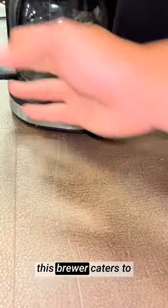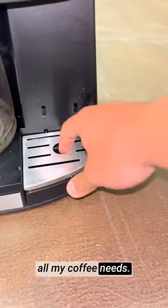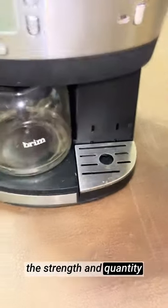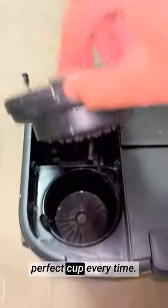Whether I need a quick pick-me-up or a full carafe for guests, this brewer caters to all my coffee needs. The variable brew size allows me to customize the strength and quantity of my coffee, ensuring a perfect cup every time.